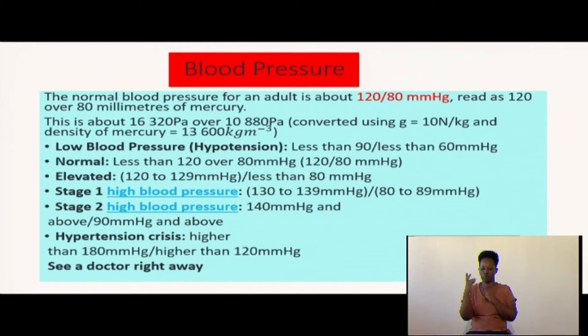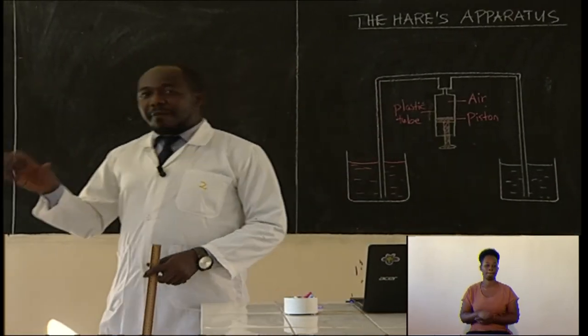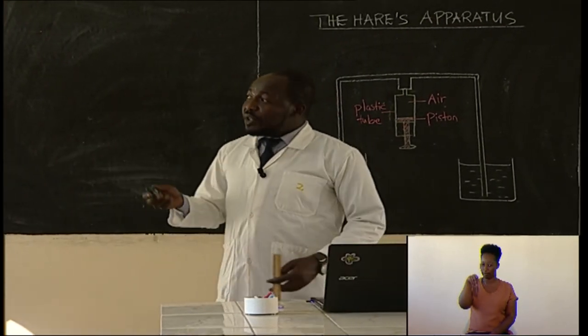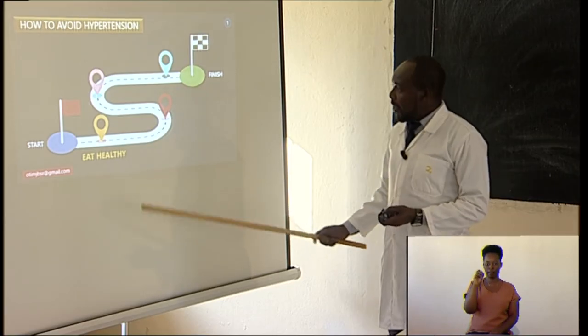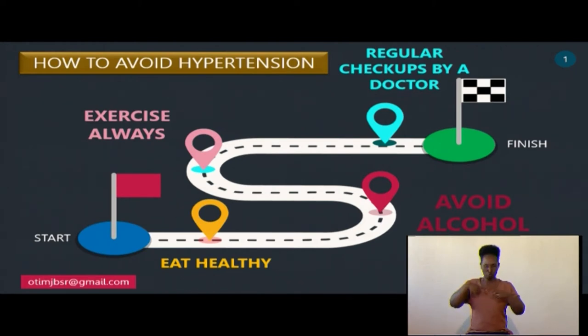If you continue with your biology lessons, you will find that hypertension is not good. To avoid hypertension: one, eat healthy; two, avoid alcohol; three, do regular exercise; and four, check up your body systems by visiting a doctor regularly.